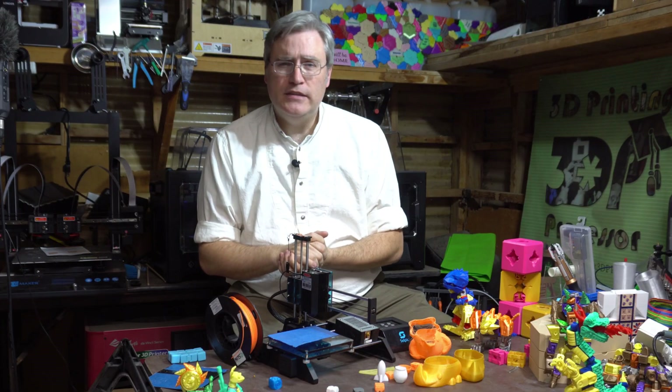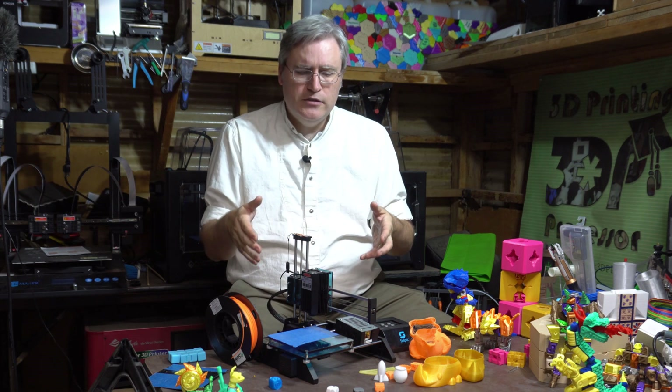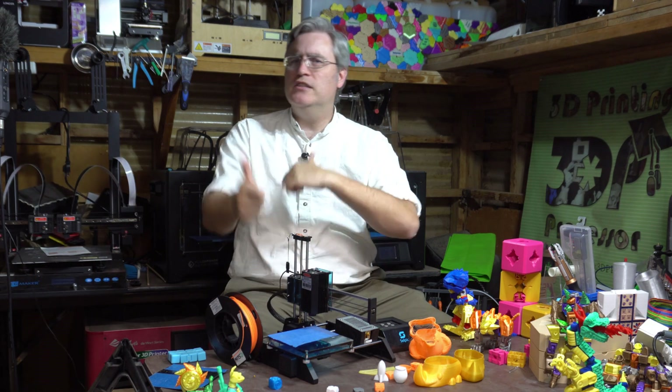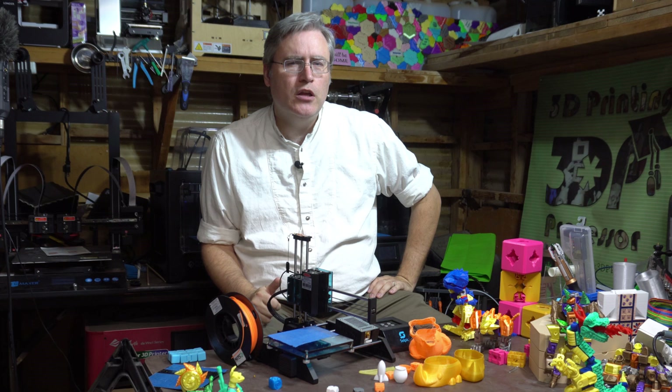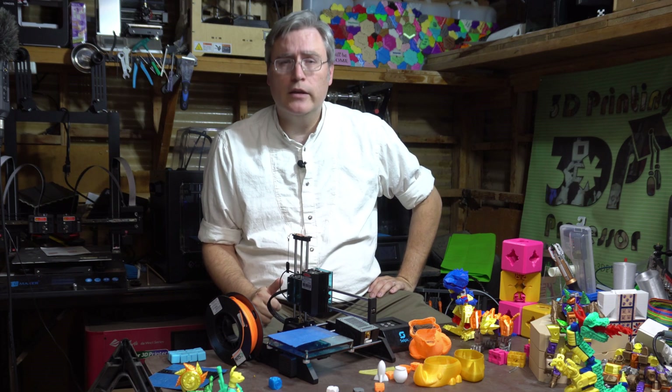Is it an Easy 3D that's just been squished together? I reached out to the Easy 3D people and said, 'hey, did you guys know that Selpic is basically selling your 3D printer? Did you partner with them? Is this a collaboration?' Their response back to me was: 'No, it's not a collaboration. We did not give them our design. We're talking to them about this.' I feel like I stepped in something there.